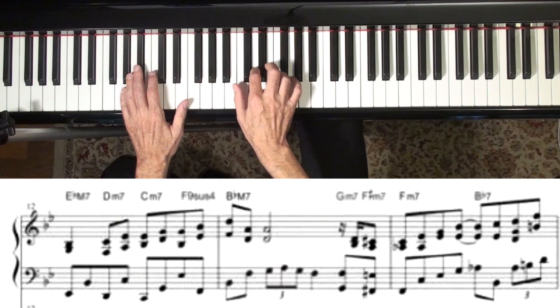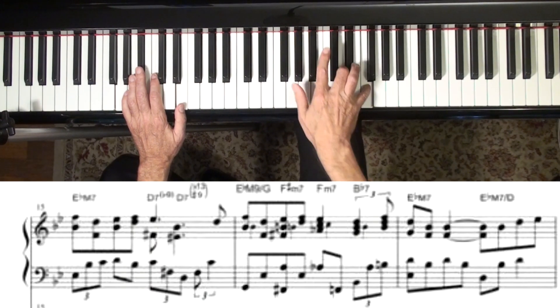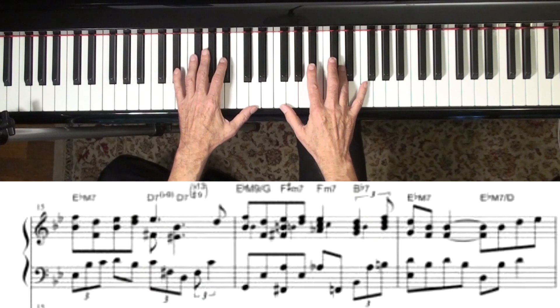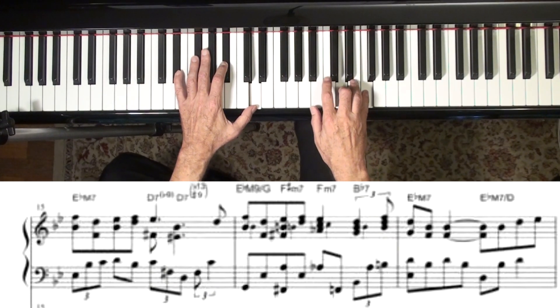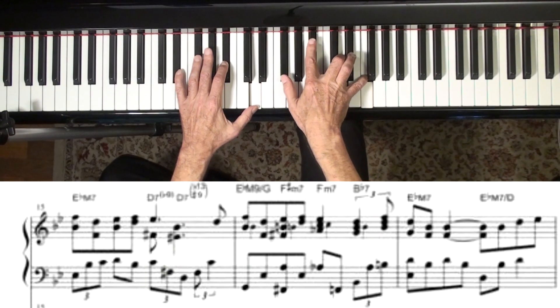He's doing a lot of things with the melody — with a little harmonization going on. You just have to work that out whatever song you might be doing. You can always do thirds, but Bill Evans is more creative than that.